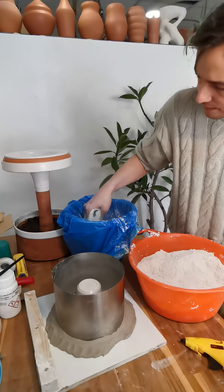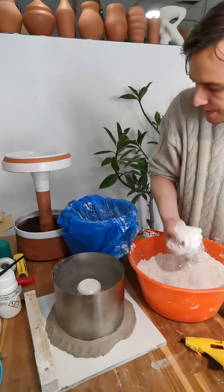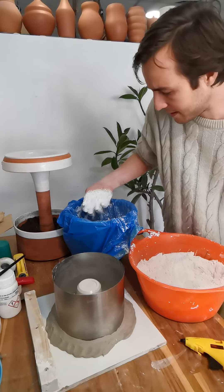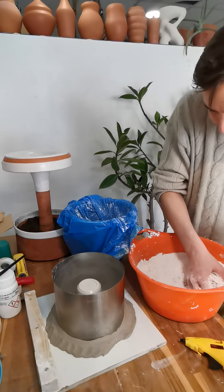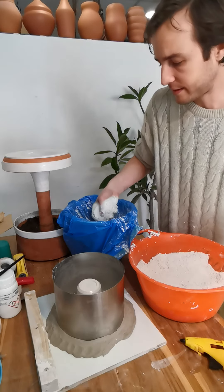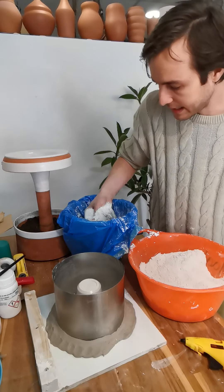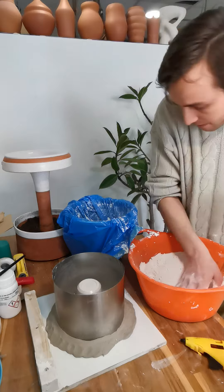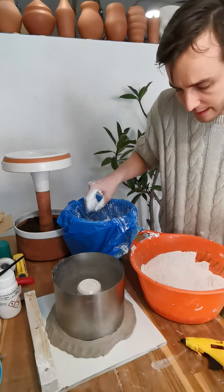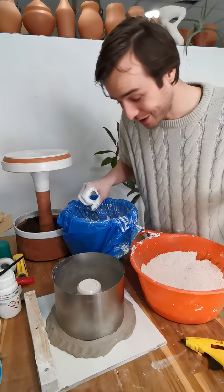I'm using cold water, which gives me a longer working time before it sets up. A couple of things that will make the plaster kick off faster or slower are temperature and agitating or mixing it. If I put all the plaster in here I can actually leave it for quite a bit of time and it won't start kicking off until I start mixing. I've had plaster sitting in water for probably 10 minutes and it's still very fluid until I start mixing. If it's already heating up before you put it in your mold, you've waited too long.